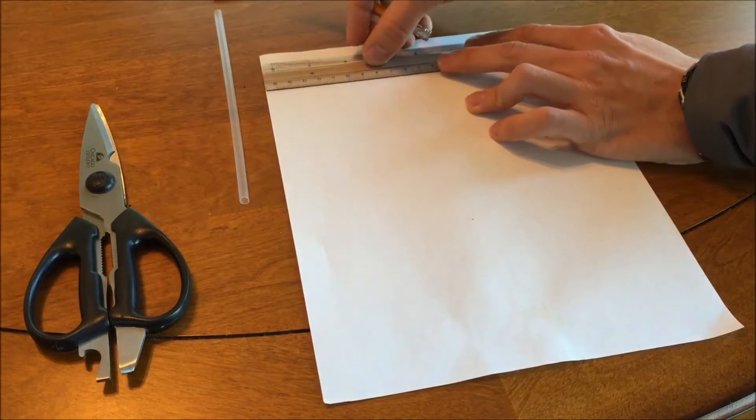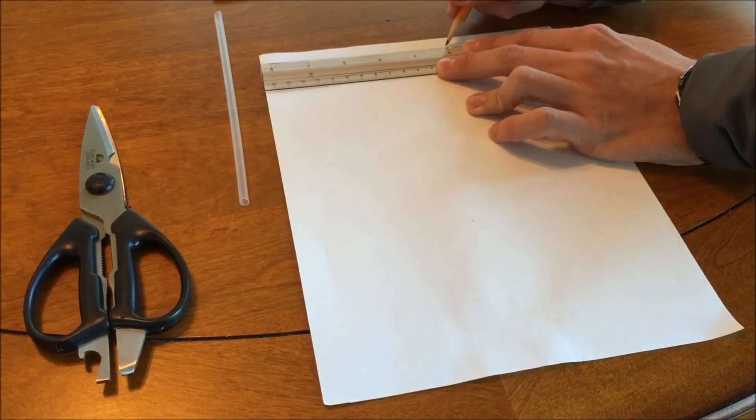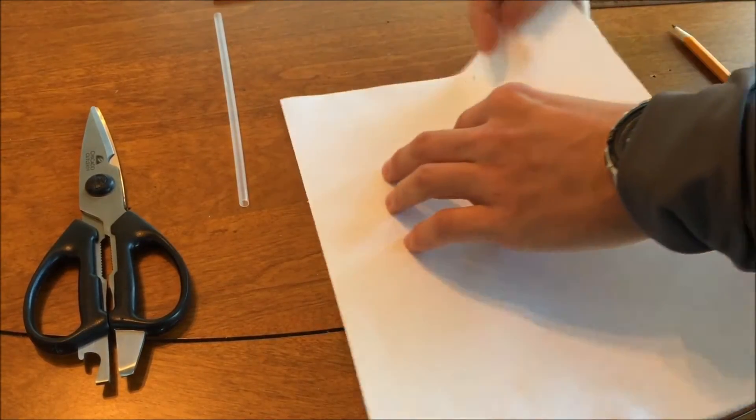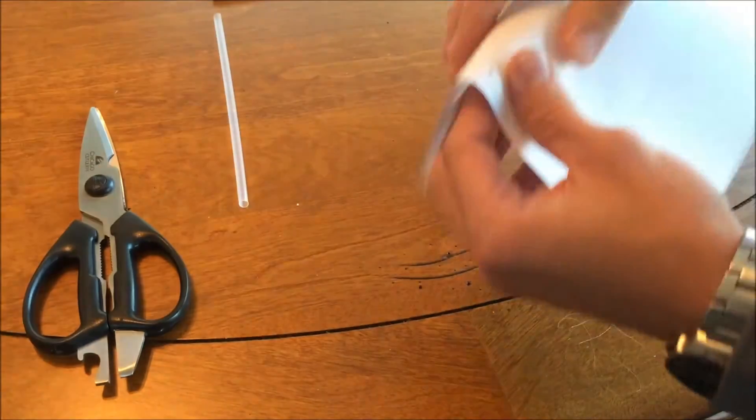First, take the ruler and measure out a piece of paper 5 inches wide. Then fold the piece of paper on that line as shown here.